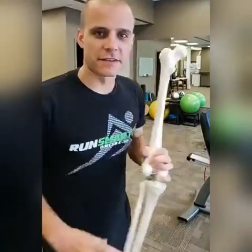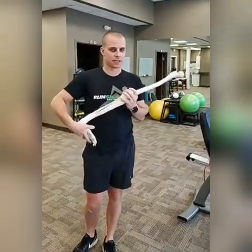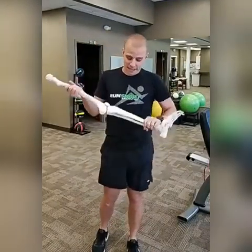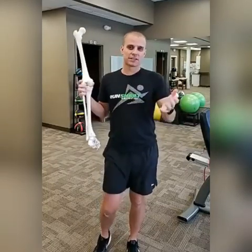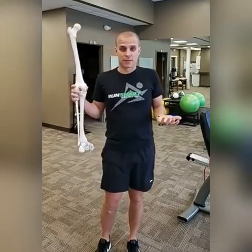Hey everyone, Steve Ganzer, physical therapist with Run Smart Online. I want to talk to you guys today about free speed — how you can actually leverage your run form so that you can run faster without having to use more energy. It's actually just an anatomical principle I want to talk about.